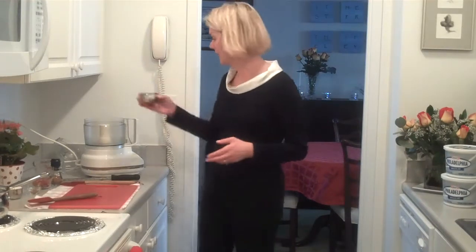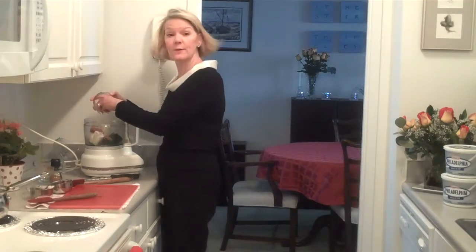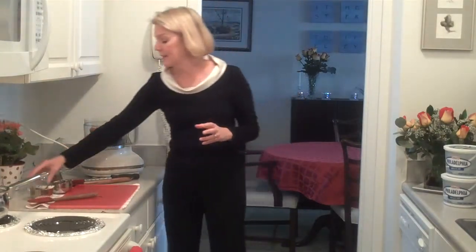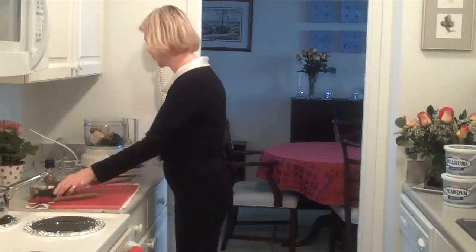Next we're going to make the stuffing for the chicken breast. I've already cooked four ounces of spinach and thoroughly dried it. We're also going to add four ounces of Philadelphia cream cheese to my food processor. You could actually make this by chopping and combining, but I find the food processor really gets everything well combined. This is two ounces of prosciutto — because you're putting this in a stuffing, you don't need the high-end prosciutto. Then I'm going to add a half a teaspoon of freshly grated nutmeg. Now we're going to process this.